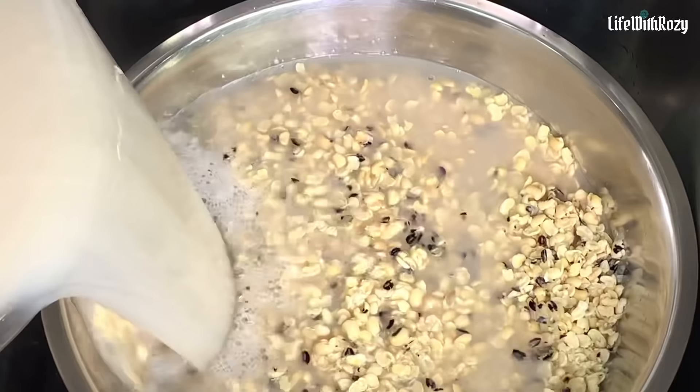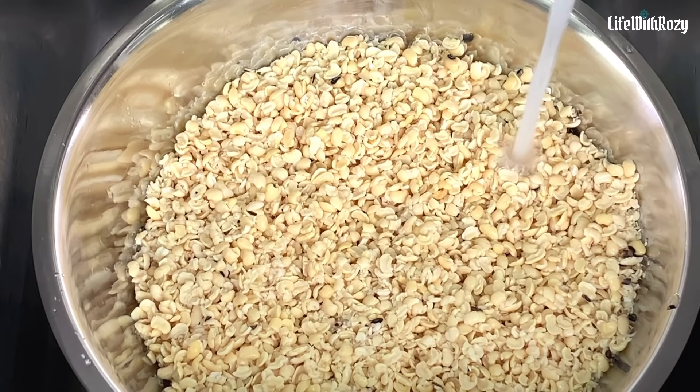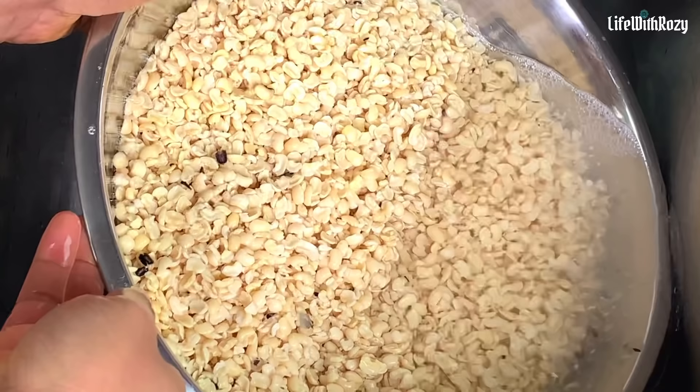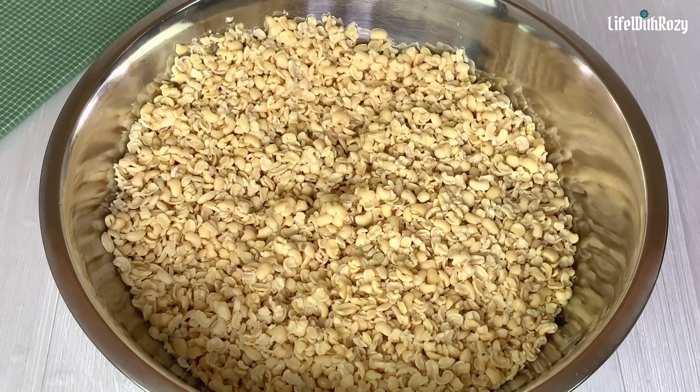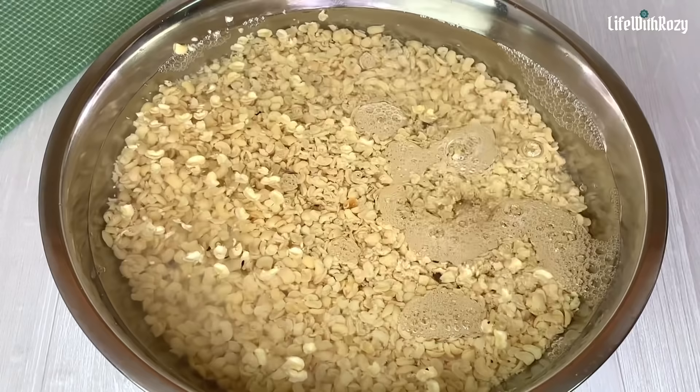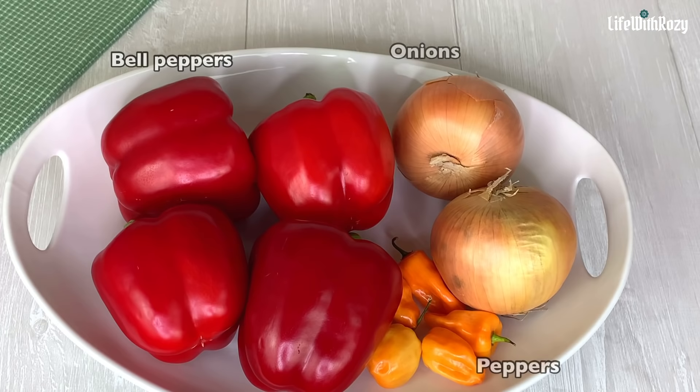I will be recycling the water until I'm almost done, then rinse the beans with cleaner water to save water. At this point the beans are clean enough. Once done, soak the beans for an hour or more so it will be easy for the blender to grind. If you are not making it that day, save it in the refrigerator.